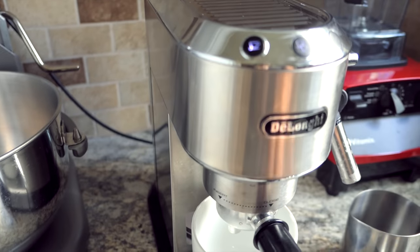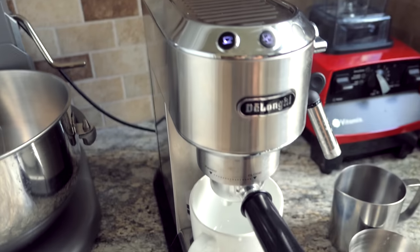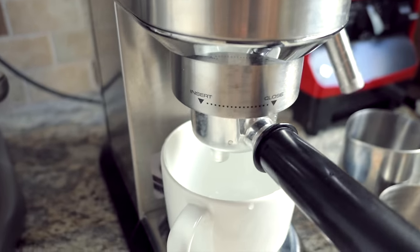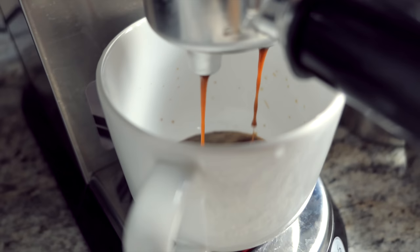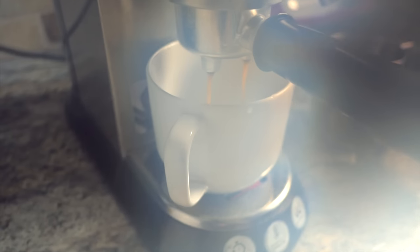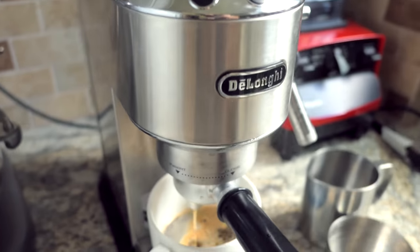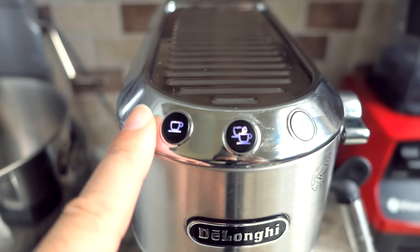Even though this is set for one cup, that's way too strong for me since I'm new to strong espresso. I usually run it on the two-cup setting and then add extra water to dilute it. In any case, it's as simple as pushing that button and the machine starts. Most of the vibration you're hearing is just the cup vibrating on the plate. I'll run it through until it's done — the lights will flash for a couple seconds then restart, and you can do whatever else you want.